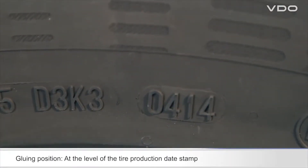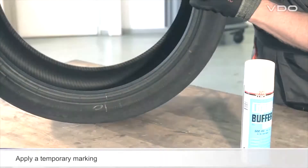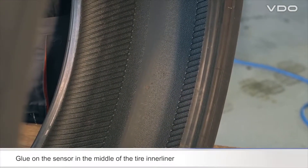Look for the tire production date on the outside surface of the tire. Temporarily mark the sensor position on the outside surface of the tire so that you can find the sensor quickly again when you subsequently mount the tire. The sensor must be glued to the middle of the tire inner liner.